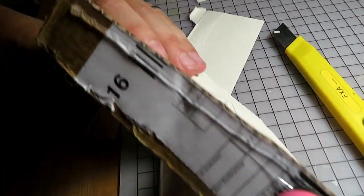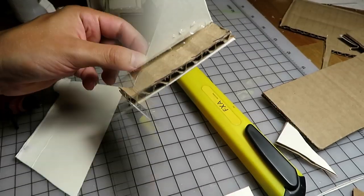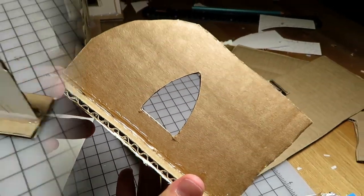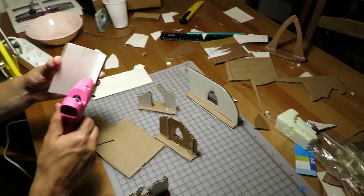Just for good measure, we also glued cardstock under the base. Here we have the complete scaffold. We only used a layer of cardboard for the smaller walls, as they don't need to be as sturdy. Here you can see some of the other scaffolds we are working on right now.